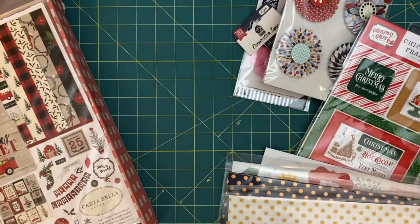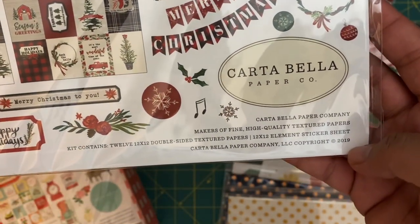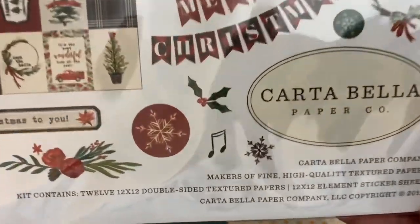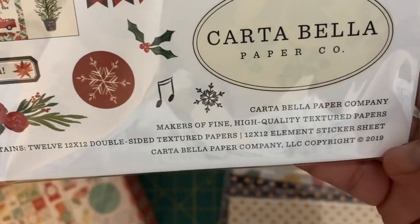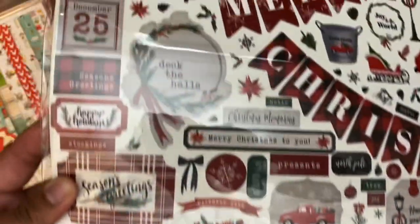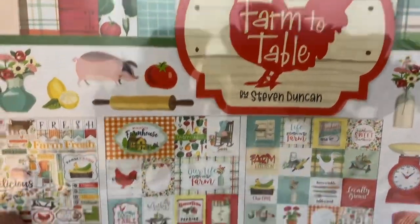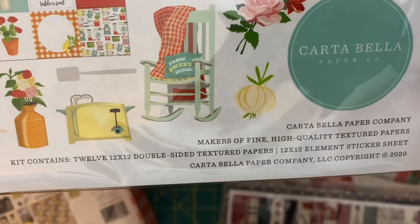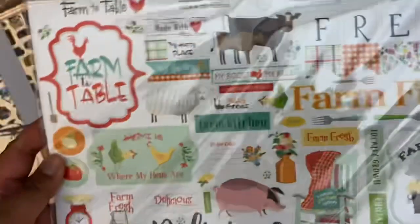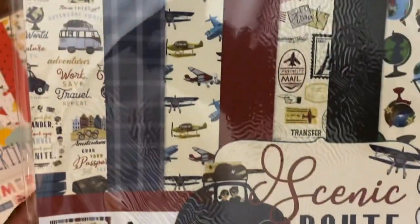This is such an awesome box. Next we have the Christmas Market collection kit — it comes with twelve 12x12 double-sided papers and 12x12 element sticker sheets. Love this. I am so glad I grabbed this box. Then Farm to Table — another collection kit, same thing: 12 papers, 12x12, with sticker sheets. So cute.